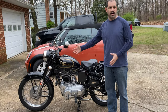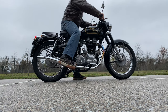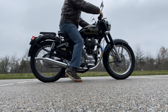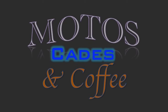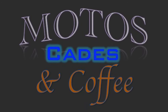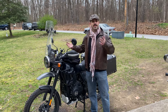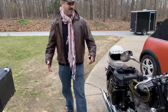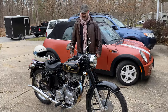It feels like a solid hunk of steel, and that's how easy it starts. Welcome to Moto's Cades and Coffee. Good afternoon. I'm here to talk about my Royal Enfield — not my Himalayan, but my Royal Enfield Bullet. Wow, classically styled.